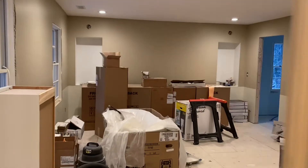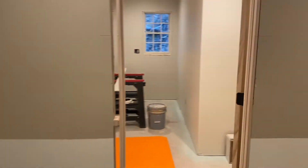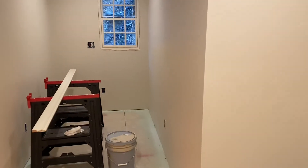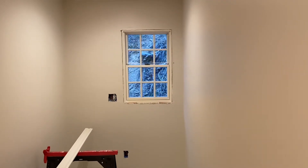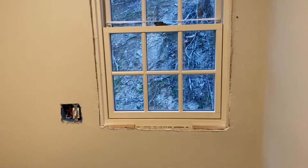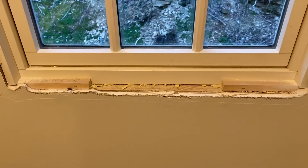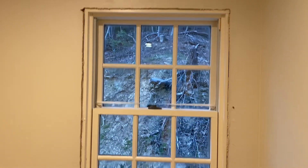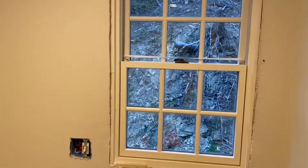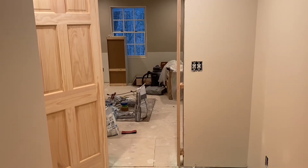Since we're done with the crown for now, I'm in the master bedroom closet and I'm going to work on casing out this window. I got my stool downstairs already, got it marked out, and I'm going to go ahead and get it cut and ready to go on, then get our casing cut and nailed up.